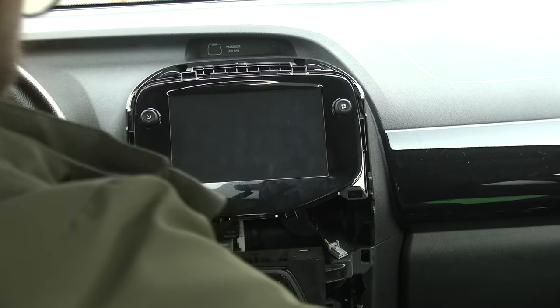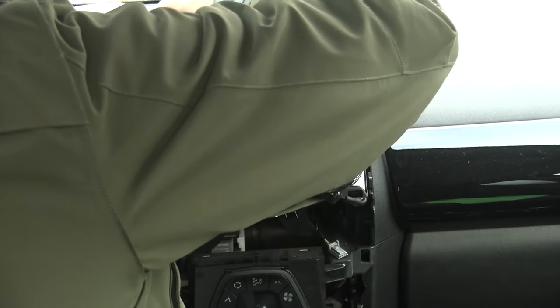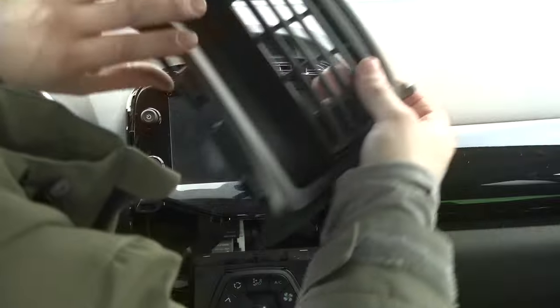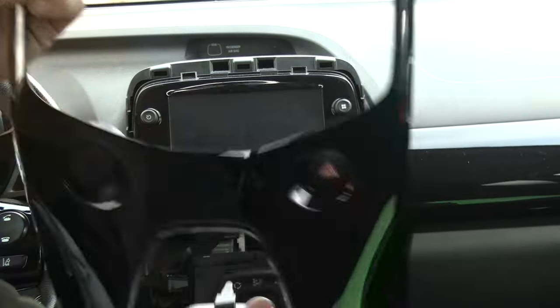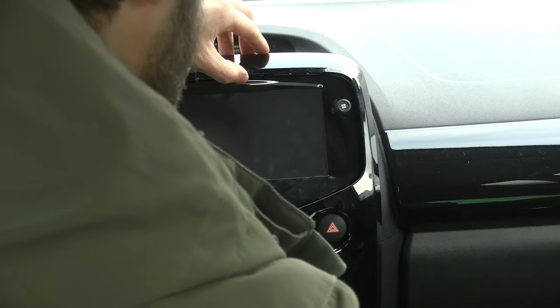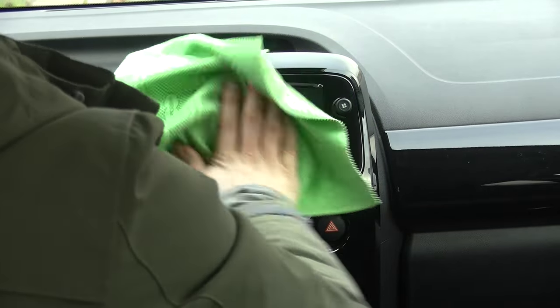So let's proceed with finishing this installation. You want to grab the screw that we unscrewed and screw it back in. Then install the top cover like so, replace your front panel, and don't forget to connect your hazard light connector. Then just push it on. Now we're going to tidy up — give it a good wipe with a microfiber towel so that's all nice.